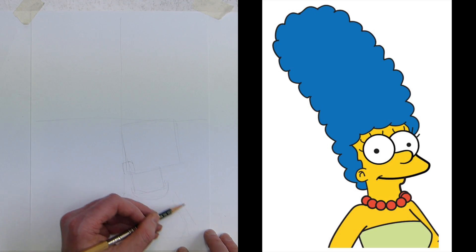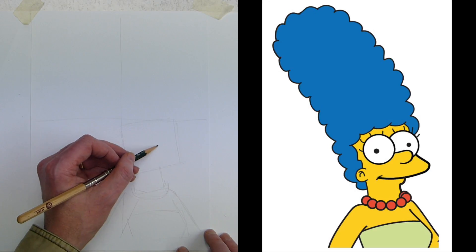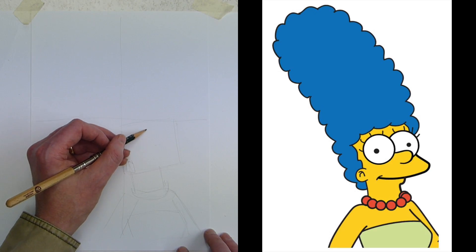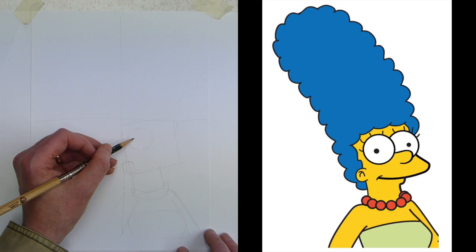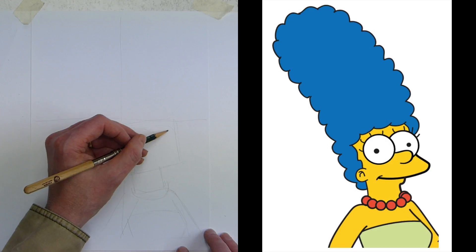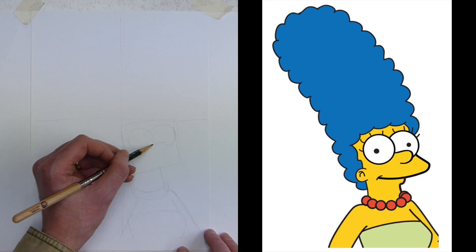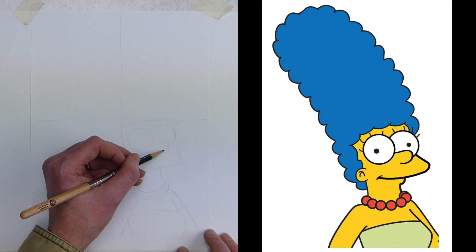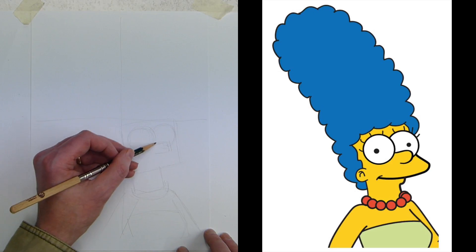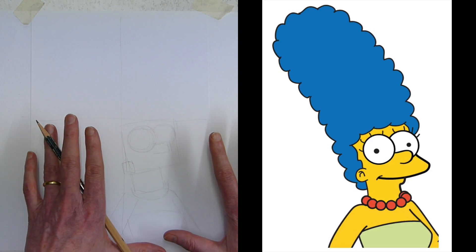Then the top of Marge's dress and the final line going down for her arm. We'll put a couple of circles in — these are small enough. I did boxes at first but you can see the kind of size they're going to be. Marge's eye is going to come to there, and we'll put a little rectangle in for Marge's nose.